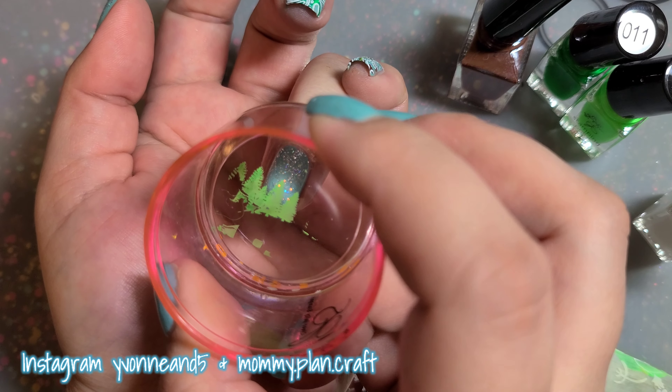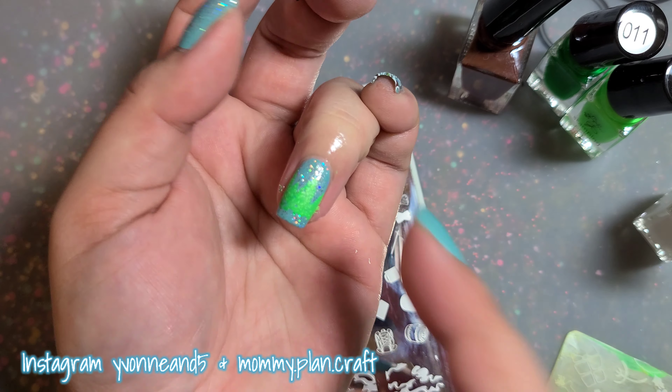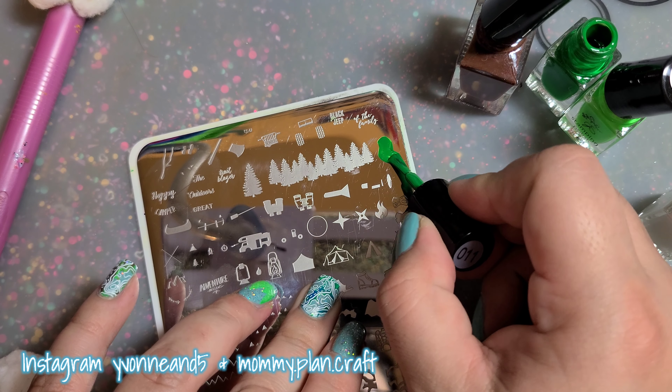You have to scrape in certain directions to get the whole tree — sometimes it takes a few tries. I didn't mind if a few pieces were missing because it's going in the background. Then I'm just going to do a few of the dark green over it.